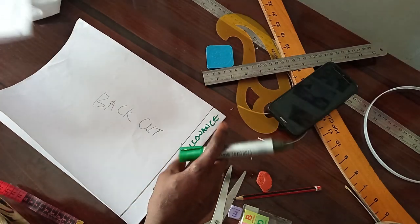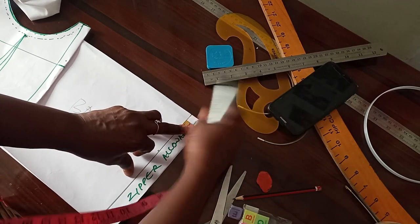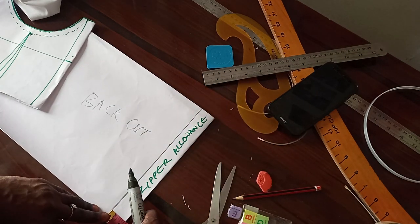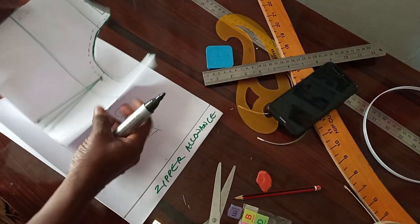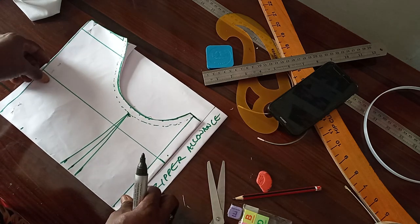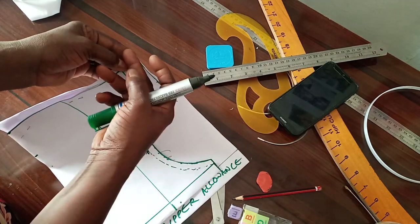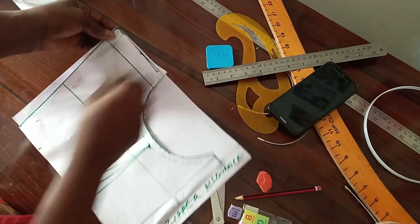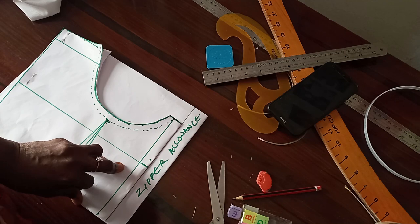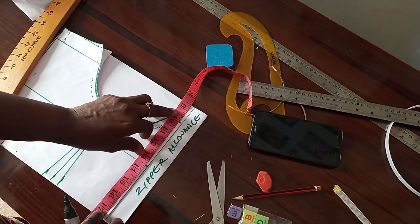To achieve the back cut for our corset, all we need to do is first get the zipper allowance of one inch. Then I roll it and place the pattern draft for the front on it, after the one-inch zipper allowance. This way you ensure that the notch is aligned. Then you now get how low you want the back of your corset to look. 17 inches is the half length we are working with.